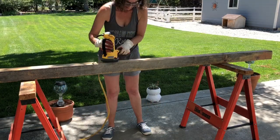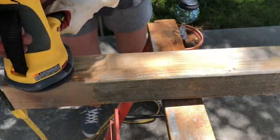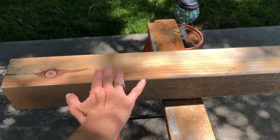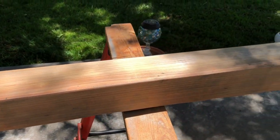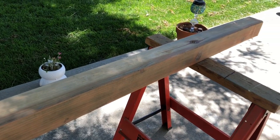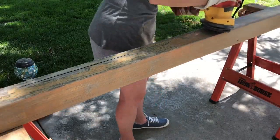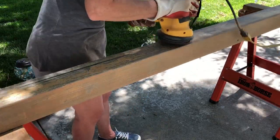I'm going to be using my Wagner Paint Eater, as I will be removing some of the old polyurethane that is peeling off. This Wagner Paint Eater was so easy to use and removed all the old polyurethane in just moments. This took off the worst of it, and you would want to sand your boards no matter what to smooth them out for sitting on. I sanded all four sides of all three 4x4s.